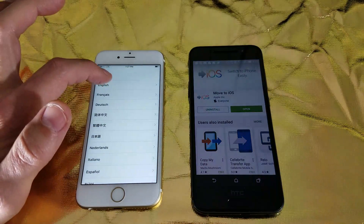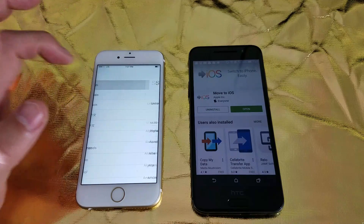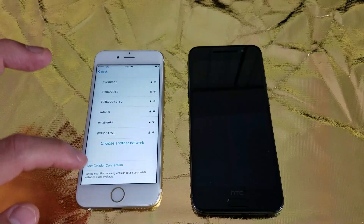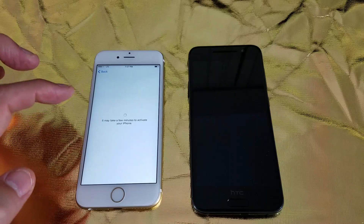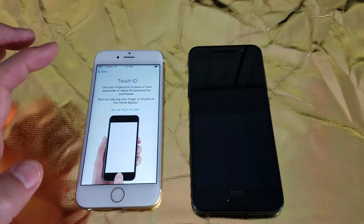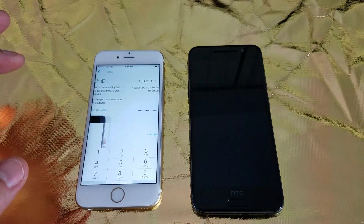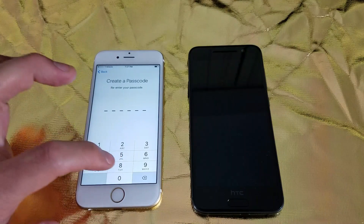I'm just going to run through the setup here and show you what you have to do. I'm going to click on English, click on the US, and from here I'm just going to use my mobile data. I'm going to disable this. Set up this later. Continue. Continue. Now I have to make a passcode here.